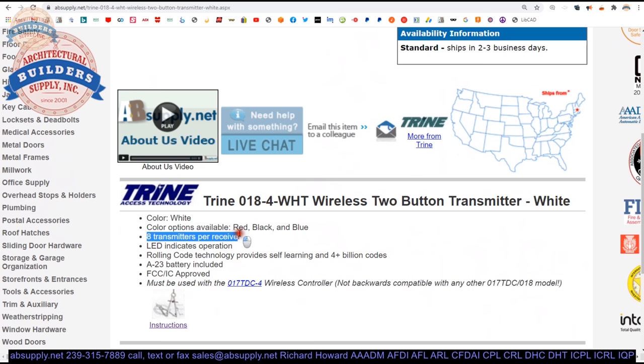Eight transmitters per receiver. The receiver, which is the 017TDC-4, will take up to eight transmitters. LED indicates the operation. Rolling code technology provides self-learning in four-plus billion codes. There's an A23 battery included with this.